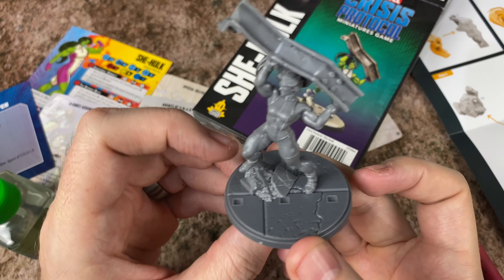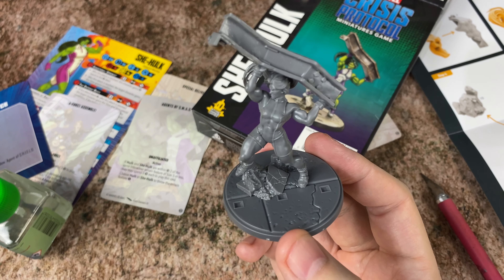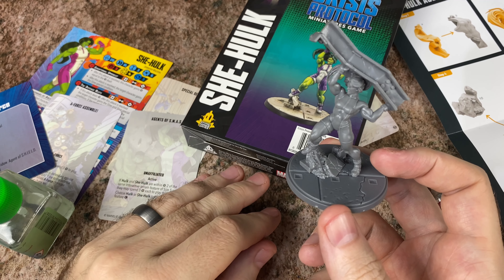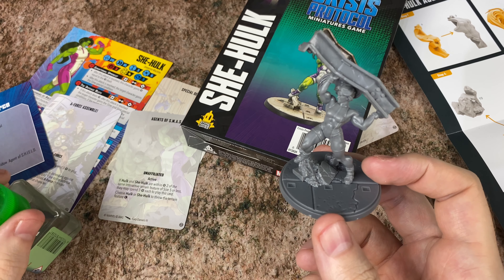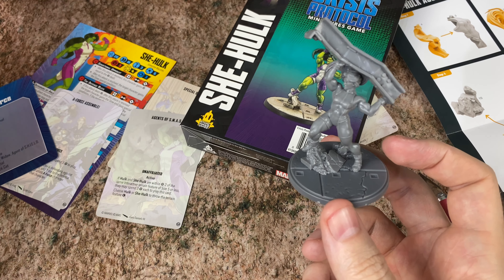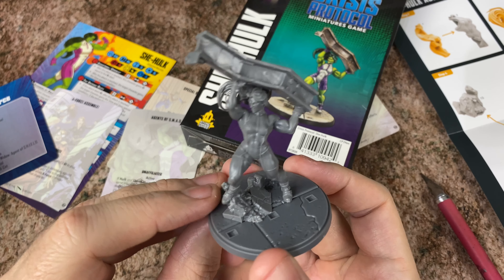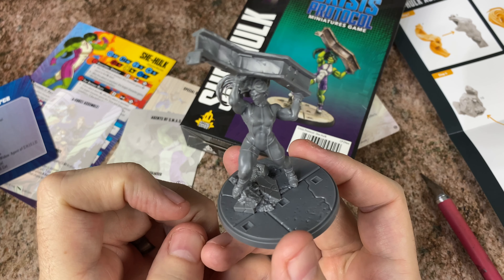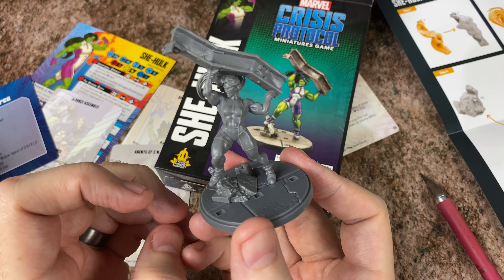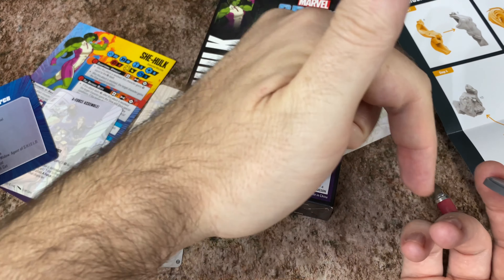So that's about it. We'll have to get this thing painted up one of these days. Hopefully get some more Crisis Protocol play — I'm looking to play this a little bit more. We've got Cable coming out soon. I'm really excited about Cable. Let me know down in the comments who you are most excited about for this game, because there's a lot of really great characters coming. Cable's one I'm really looking forward to. And I hope they do Bishop as well at some point — I want to see Bishop show up. I want to team up Cable and Bishop.